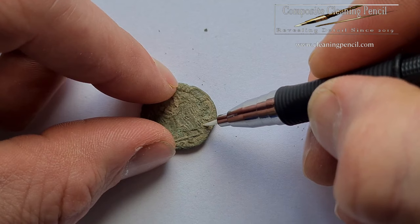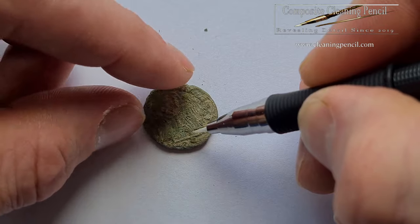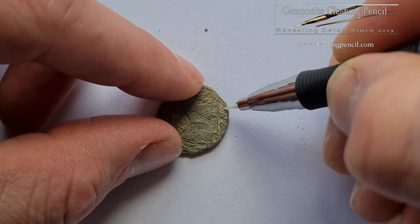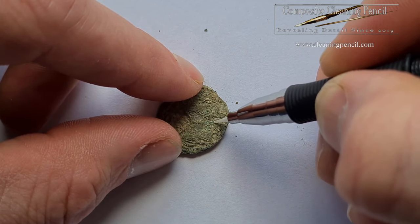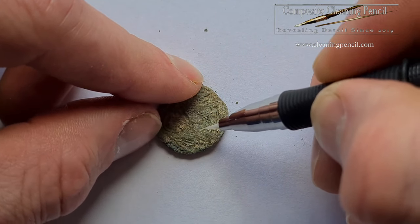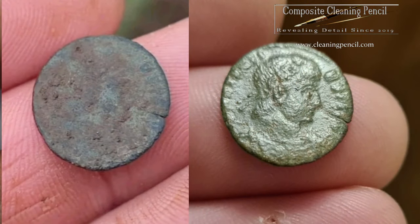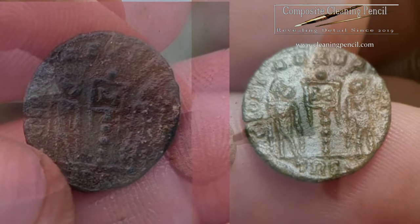Trying my best to keep the camera fairly steady - I'm sort of leaning on the tripod - it's the first time I've sort of done anything like this. But yeah, I just really thought this was a great product, I really was impressed. I'll put some pictures up of that coin that I did before - I've already put those up but I'll put some more up as well. I did a little Roman coin, came out absolutely brilliant.